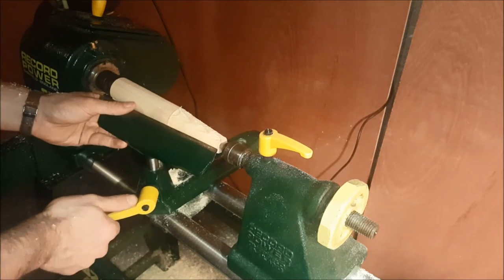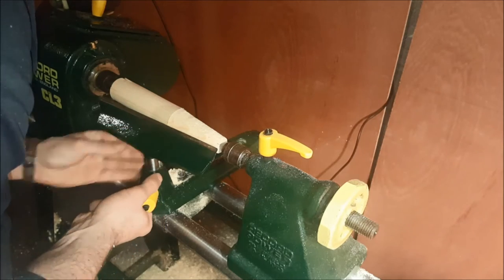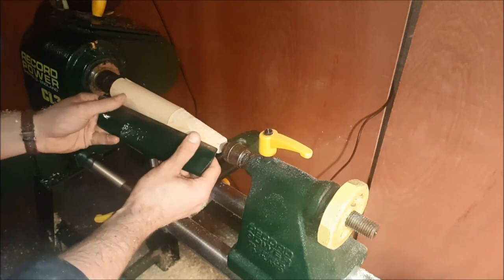Once you have the initial shape made, you can move your tool rest around so it's as close to the workpiece as possible without it catching or hitting against it.